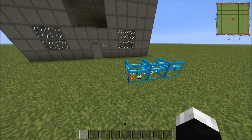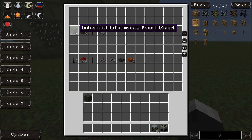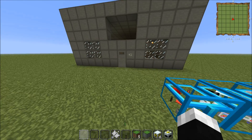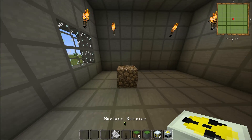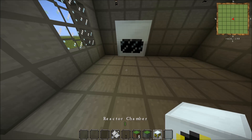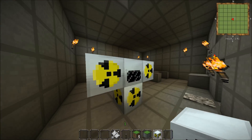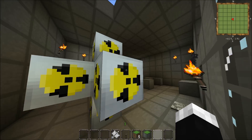We're going to start off by putting down the nuclear reactor. We need one reactor and six reaction chambers. We also need one industrial information panel, five information panel extenders, one lever, and one remote sensor. We start off by placing the nuclear reactor on top of that dirt block and getting rid of the dirt block. We need to put a reaction chamber on every side — and that's that set up.